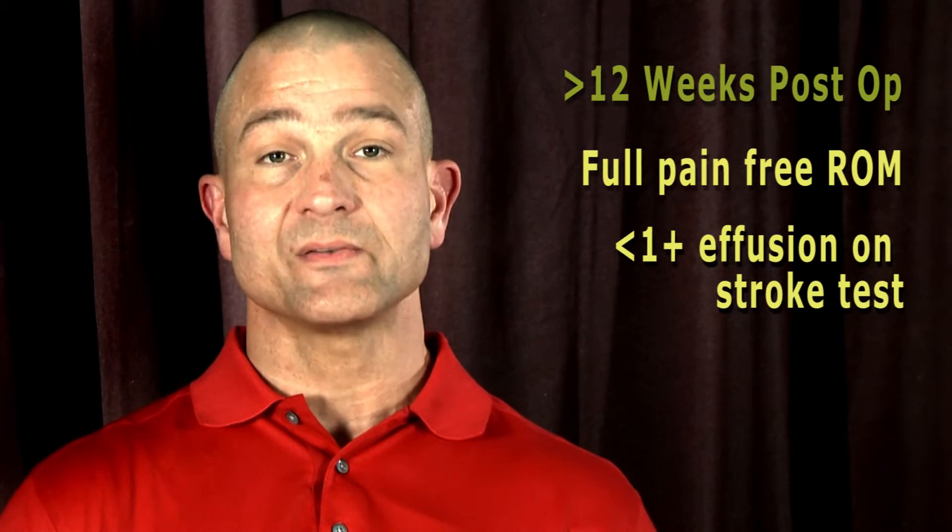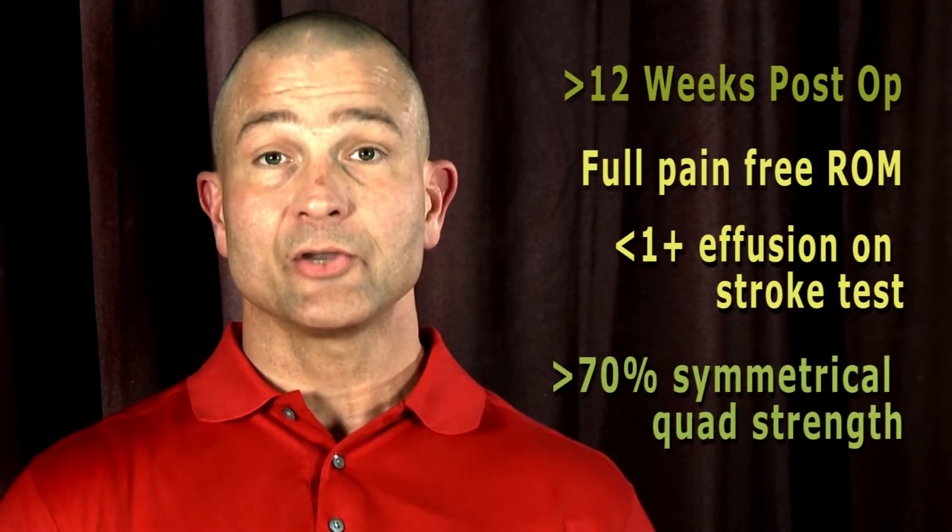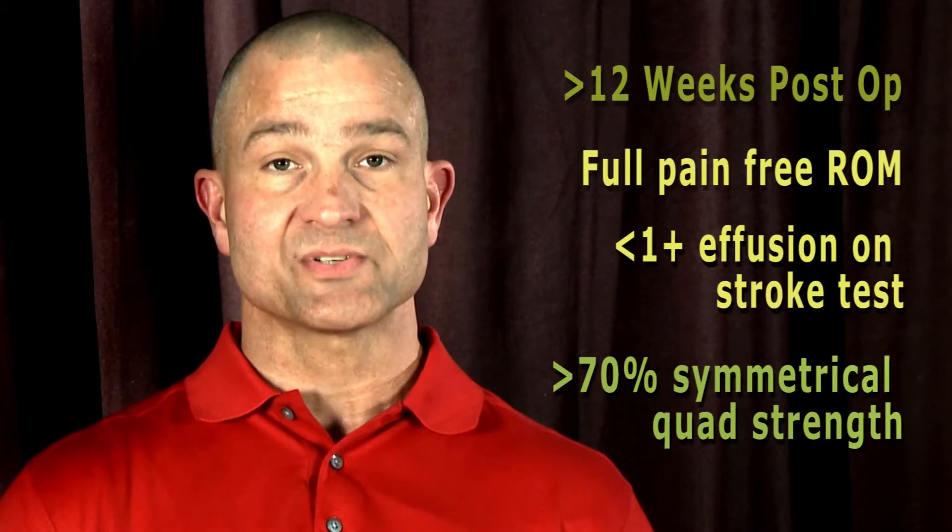That means that they should be greater than 12 weeks post-op. They should have full pain-free range of motion, less than one plus effusion on the stroke test, and greater than 70 percent symmetry for quadriceps strength.